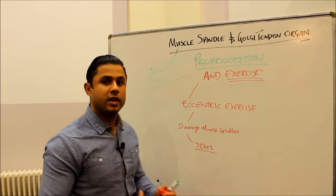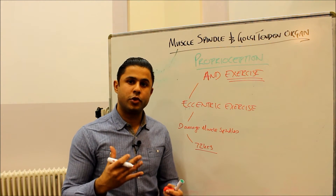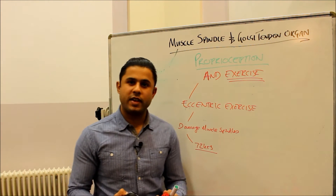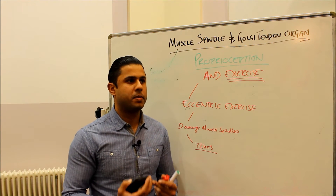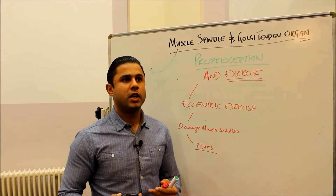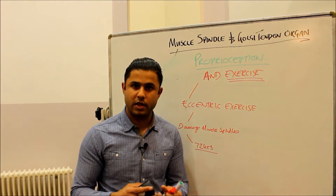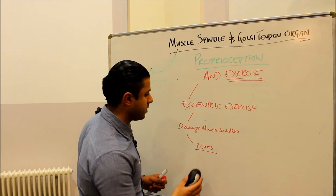So eccentric exercise is the key propagator of damage to the proprioceptive sense. It's also important to be aware that when exercising, activation of the pain receptors may also influence or cloud the proprioceptive sense being sent back to the brain, affecting our understanding of a particular movement.